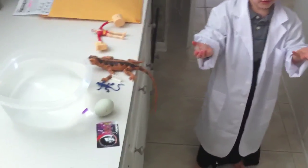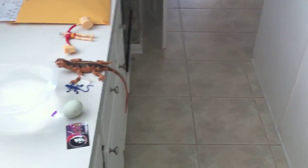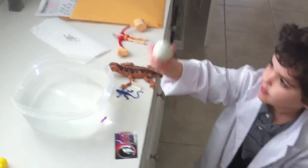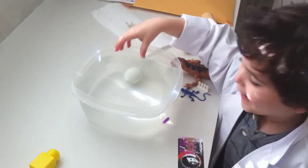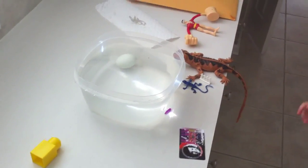Not as heavy. Okay, let's try something else. I'm just going to get a paper tattoo. Let's try a different one. What did it do? It sinks.